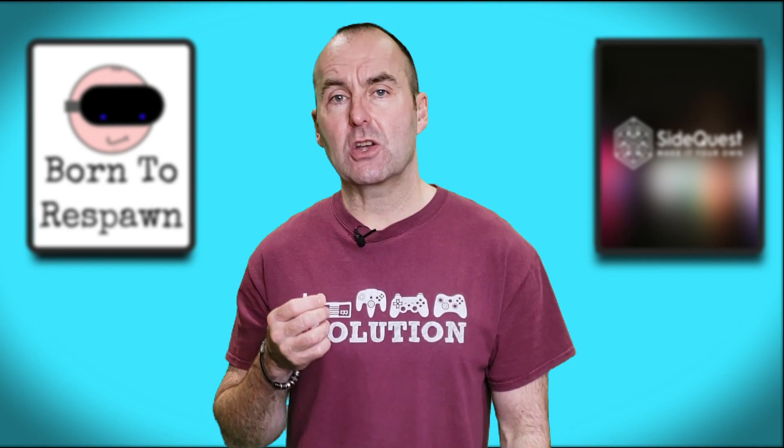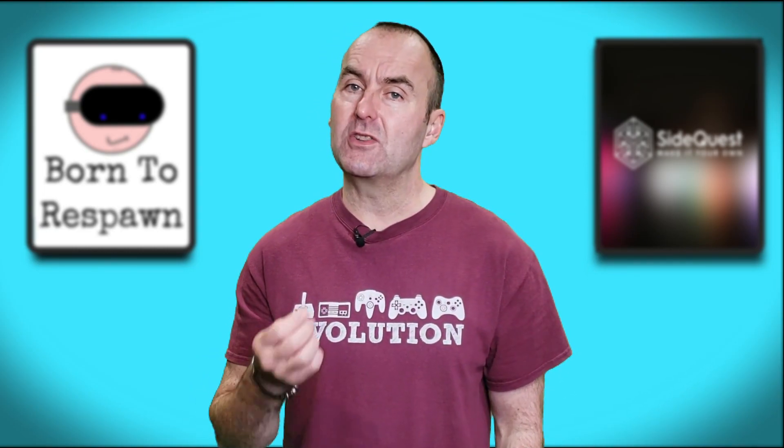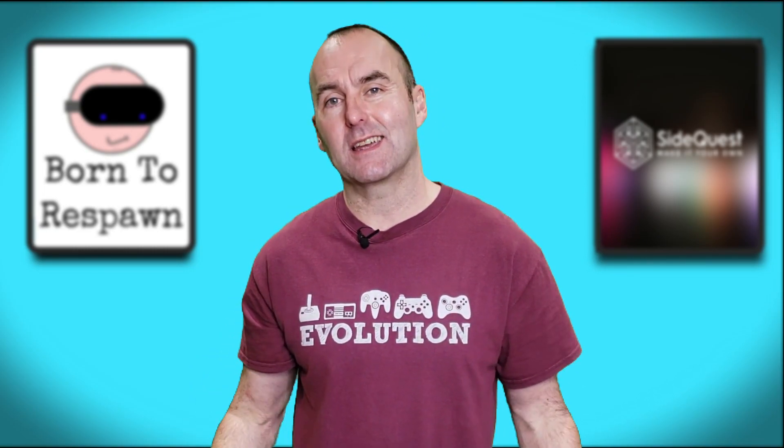Well, that is it for today. If this content has helped you out, please subscribe and maybe drop a like on the video. Remember, if you enjoy the madness that is Mac in VR, you can now support the channel on Patreon. Thanks for watching.